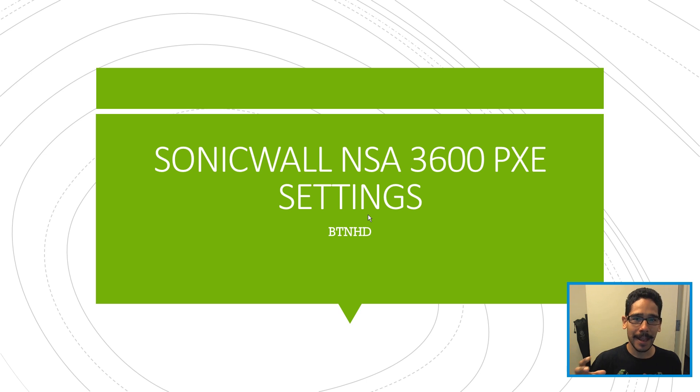I had a client that had a bunch of machines — Dell Optiplex 7460s. By default they're configured with UEFI and secure boot, but they were set up to use MDT with BIOS to do the legacy boot, and they wanted to upgrade their system.